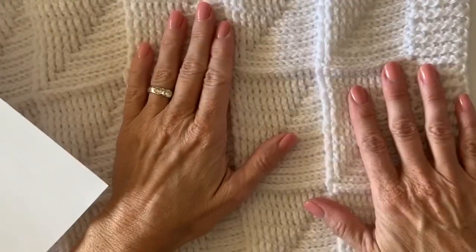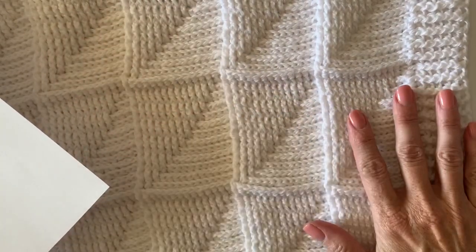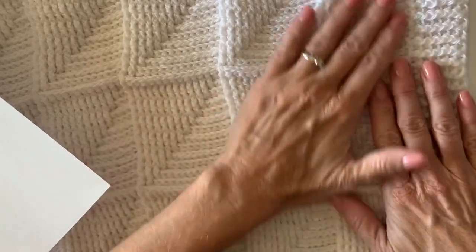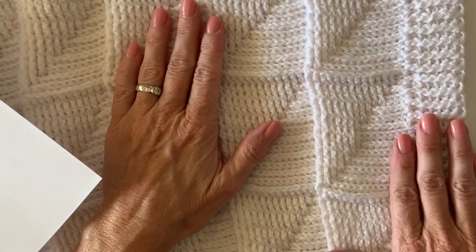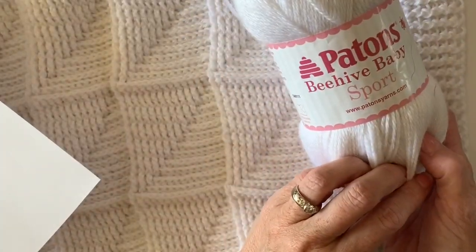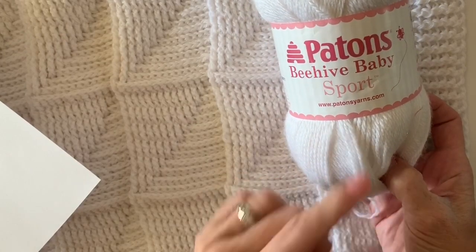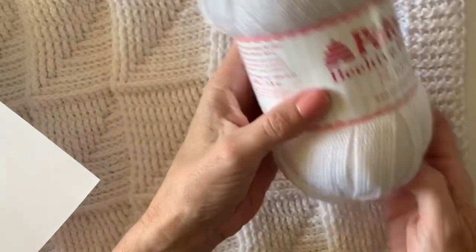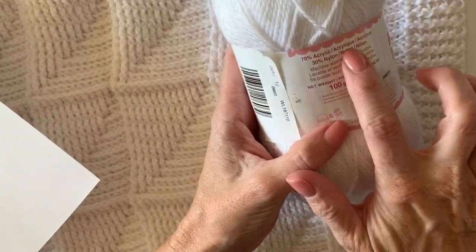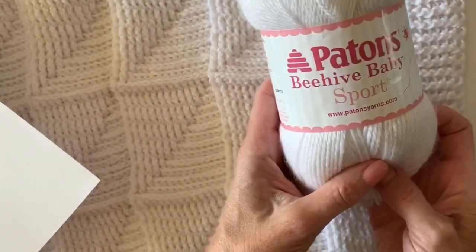Hello, this is Tiffany from Daisy Farm Crafts. I just finished this ribbed rectangle blanket — that's what I'm going to call it — and I'm in love again. I'm using Payton's Beehive Baby Sport, which is a little bit different than other sport weight yarns because it's acrylic and has nylon in it, making it just a little bit stretchier and super super soft.